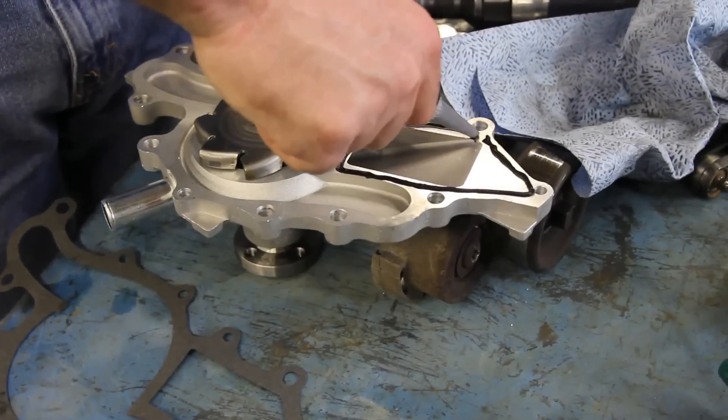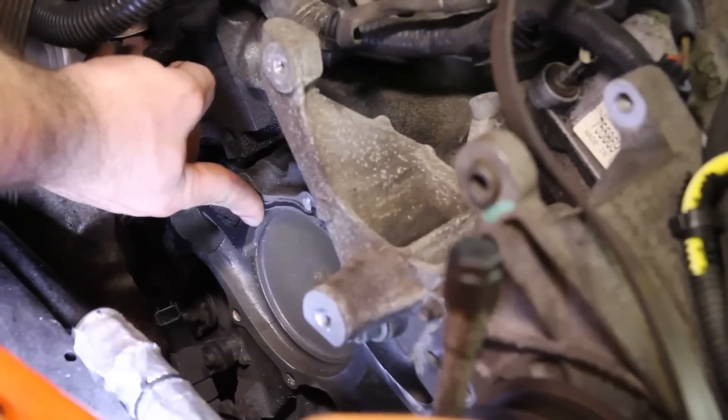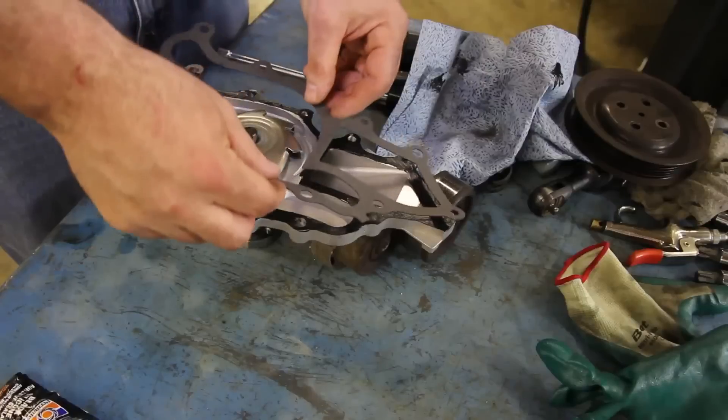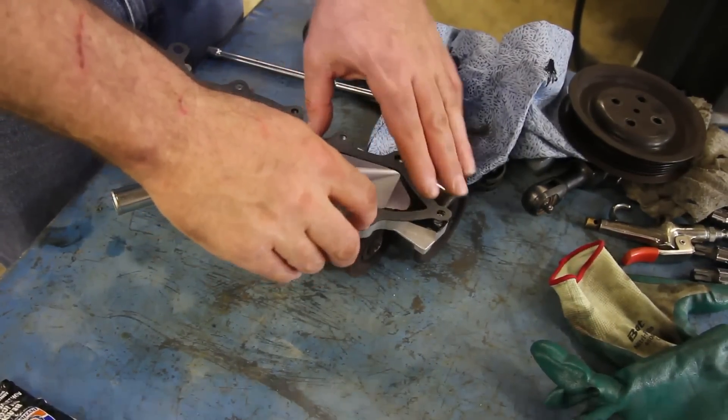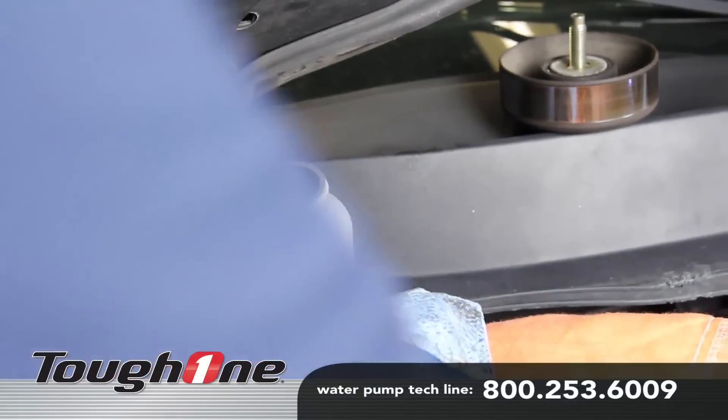If using a silicone base type sealant, only lightly apply it to the gasket surface areas, paying particular attention to the bolt hole area. Using excessive sealant can cause coolant system failures. It's not necessary, but it's also a good idea to apply a small amount of anti-seize to the thread area.